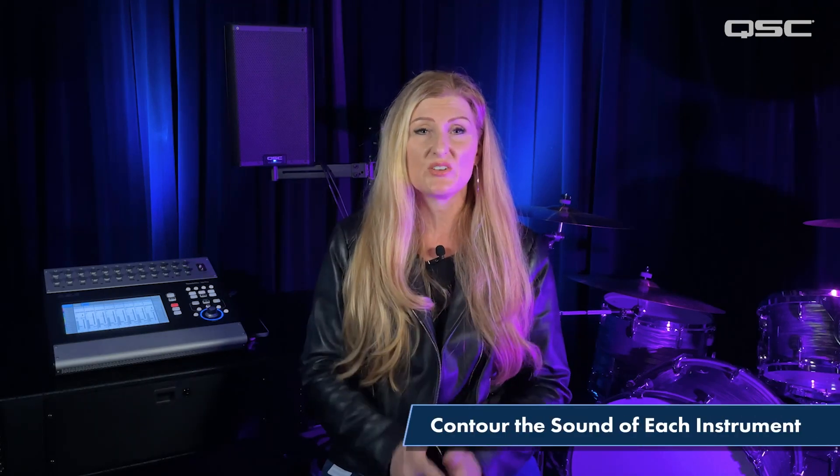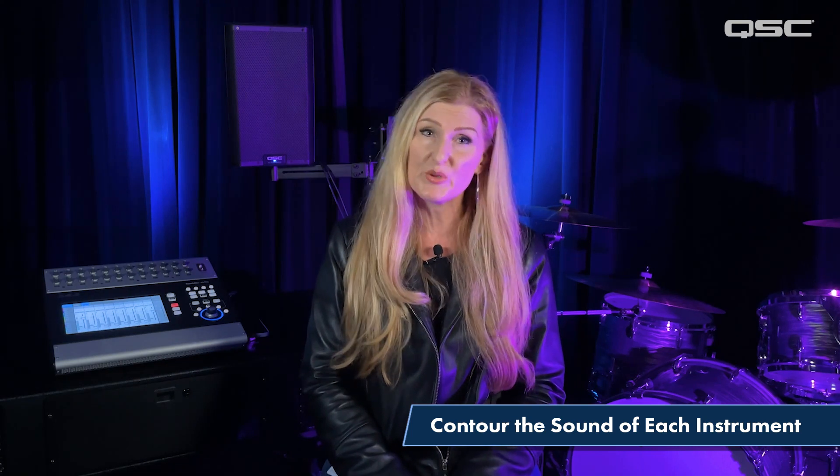We will use our parametric EQ to mold and shape the sound of each instrument by cutting or boosting certain frequencies. While boosting frequencies is easier to hear, it's a better practice to listen for problematic frequencies and then reduce those first.